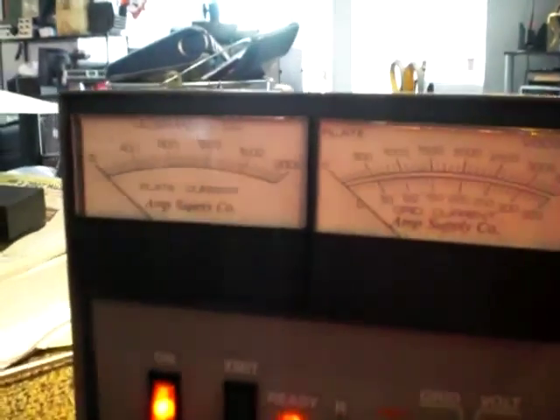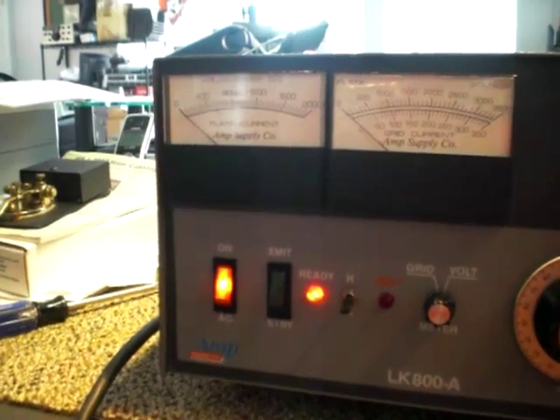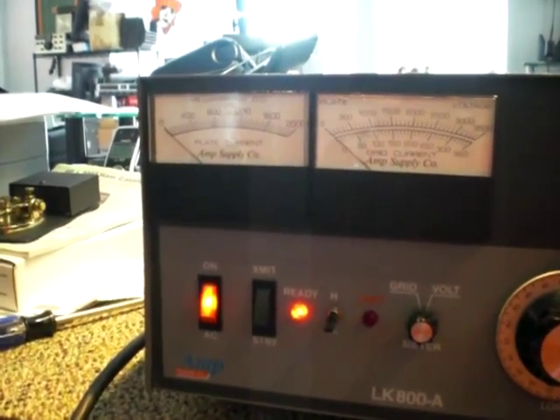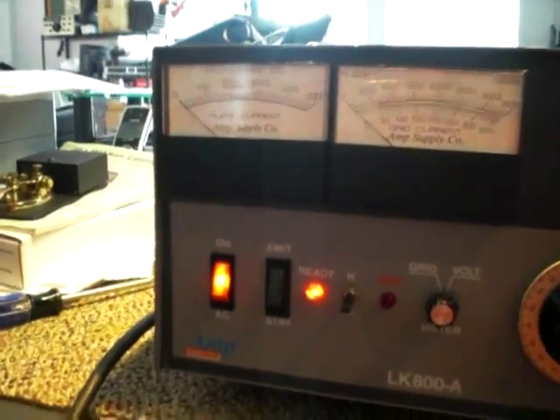Now come back around and take a look at the grid current, plate current, and everything on there to show how it's operating. The specs recommend no more than 1500 milliamps of plate current and 100 milliamps of grid current. The plate current meter is on the left and the grid is on the right.